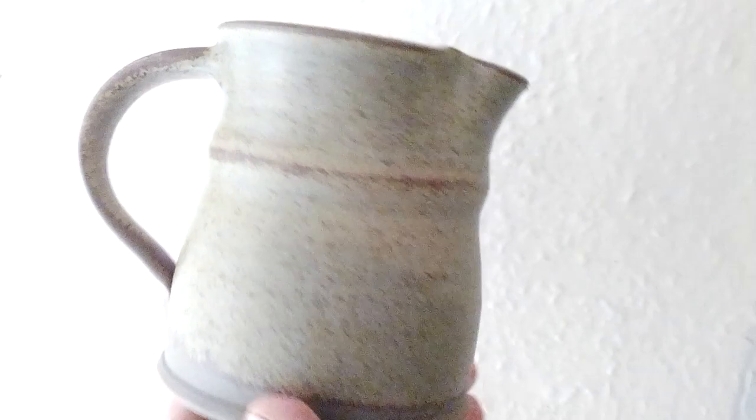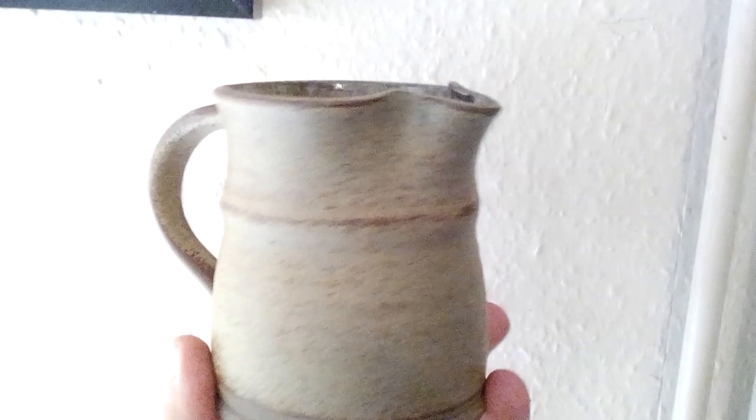I actually quite like it. It seems to break in places where it's raised up, so if I do some sgraffito and try it on that, that could be interesting.